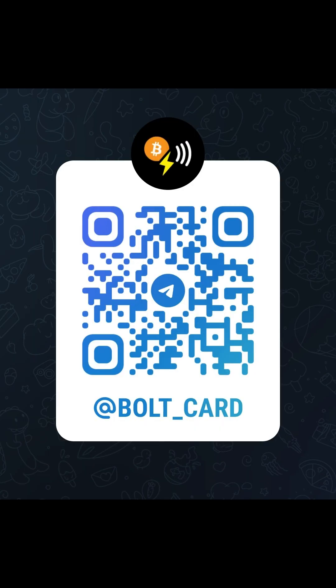Well done if you now have a working card. For support and discussion, join us in the Telegram group.